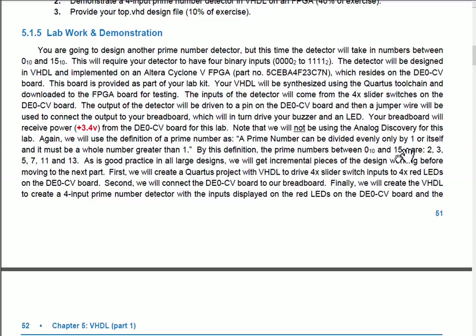We want a combinational logic circuit that asserts whenever the input represents a prime number — that is, 2, 3, 5, 7, 11, and 13. The values 11 and 13 are new because we're now looking at four inputs instead of three.